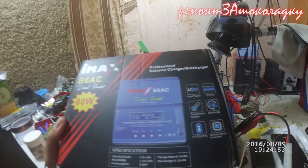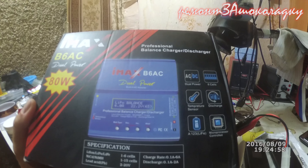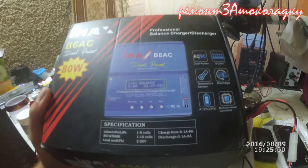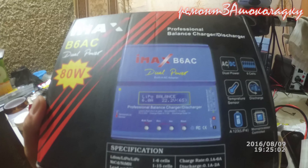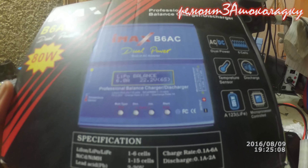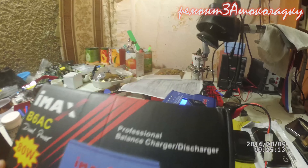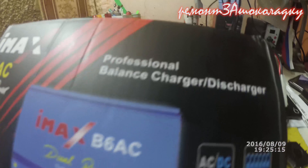Аймакс B6 AC — это универсальный зарядник. По типу такого же у меня есть на работе, только без блока питания и в два раза меньше. Вот верхней части нет, верхнего блока нет. В принципе он такой же. Он удобный — можно заряжать разные типы аккумуляторов.